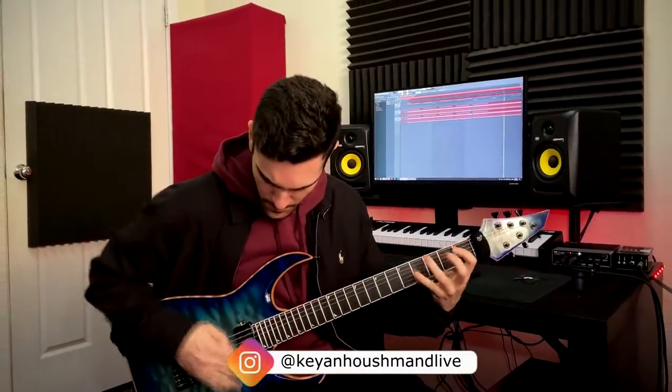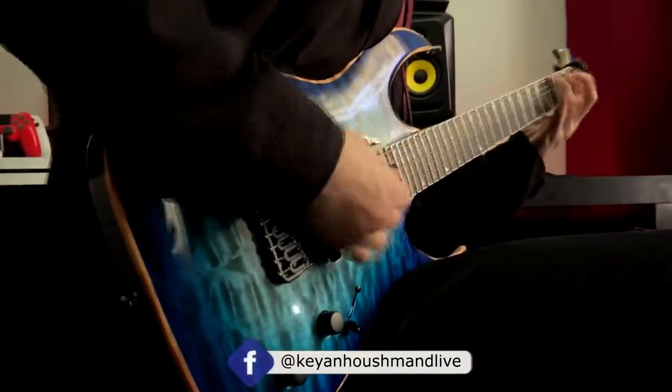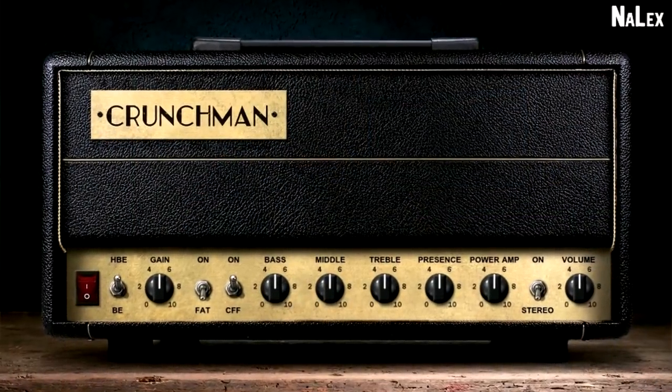A little while back I did a demo of the Ninja amp from Gnarlex — that's like a really uber-modern metal amp, no compromises, sounds exactly what it says it is. This one's a little bit different. The Crunchman plugin from Gnarlex is meant to replicate the Freedman BE-100, and to be honest, this sounds really really good.